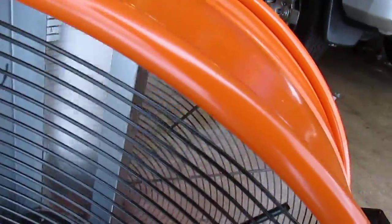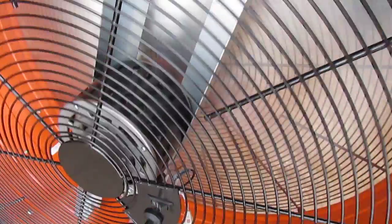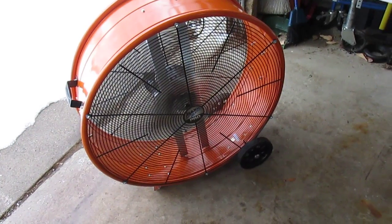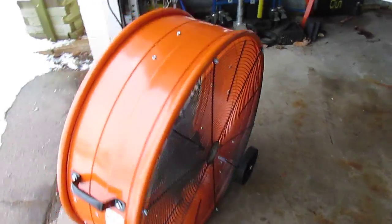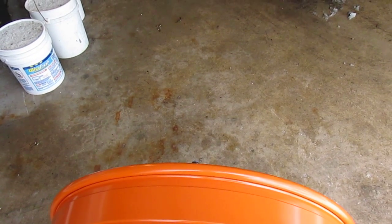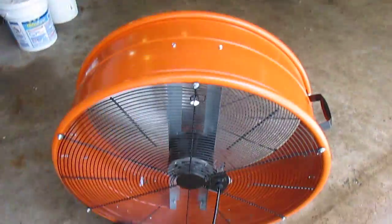And then we'll turn it on high. You just flip that switch over to high. And that's running wide open, moving a huge amount of air. You can see it's going to do a great job — it's even starting to dry off the concrete right in front of it already. And it'll blow through the garage and move enough air to dry off everything inside.